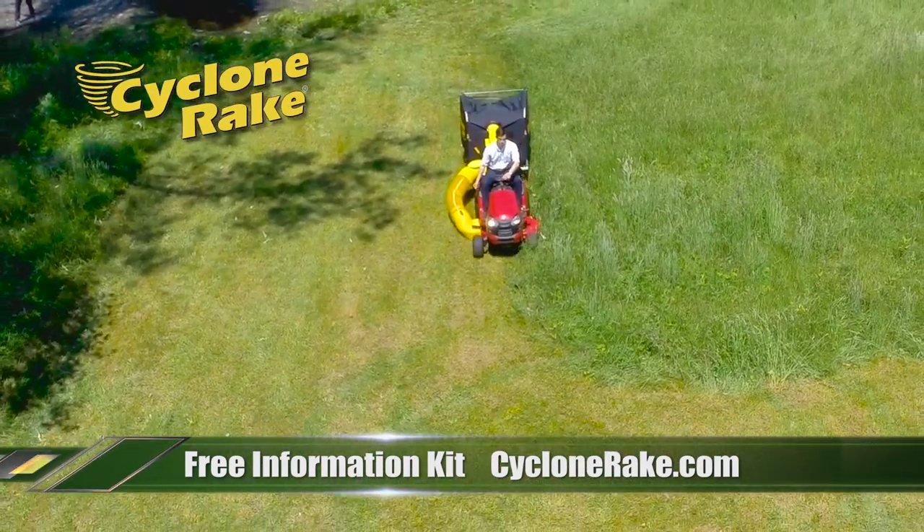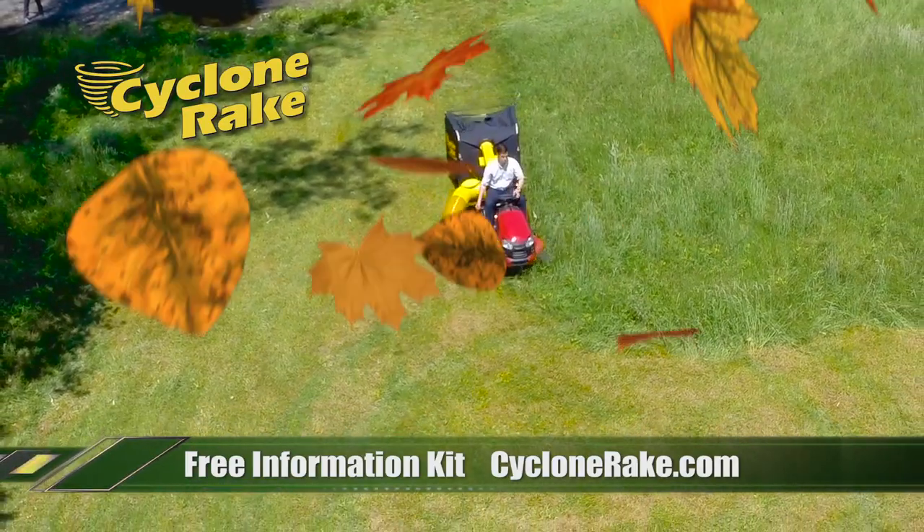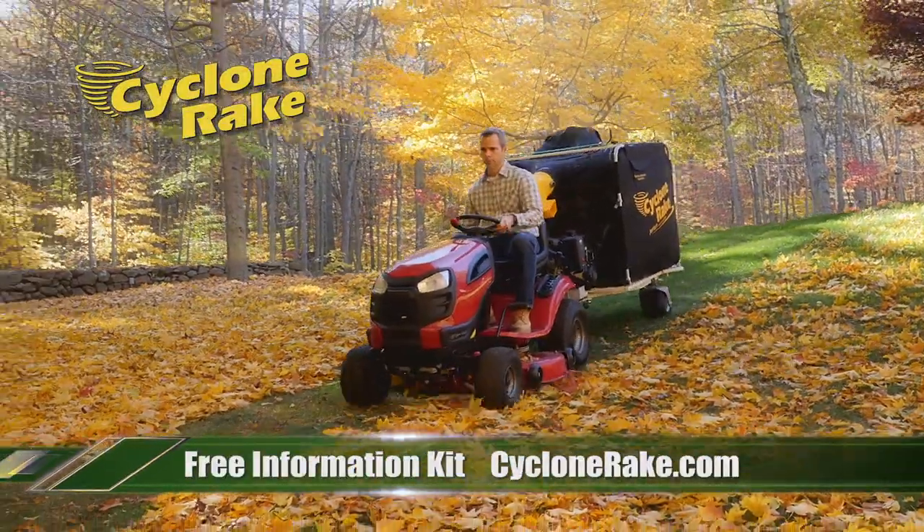It cuts overgrown summer lawns down to size in a fraction of the time. And when fall comes, you'll clear the heaviest leaf cover with sitting-down ease.